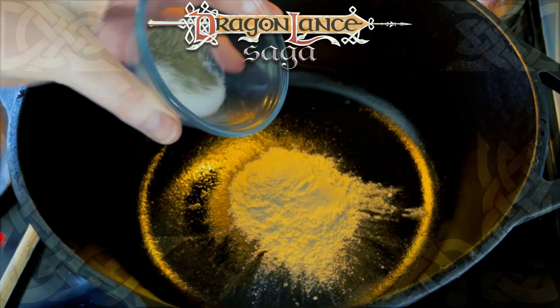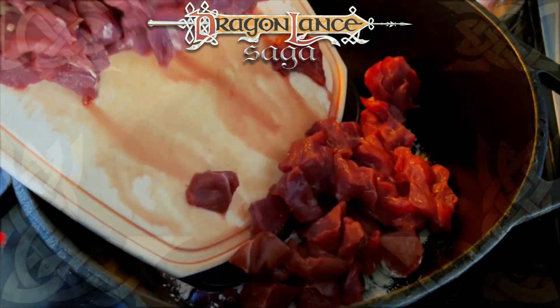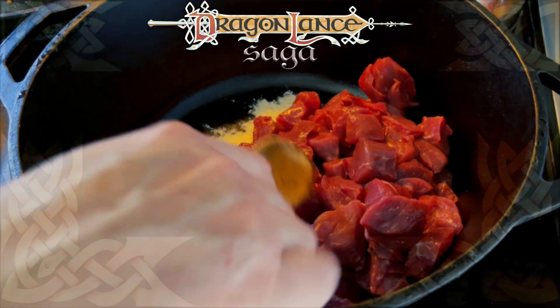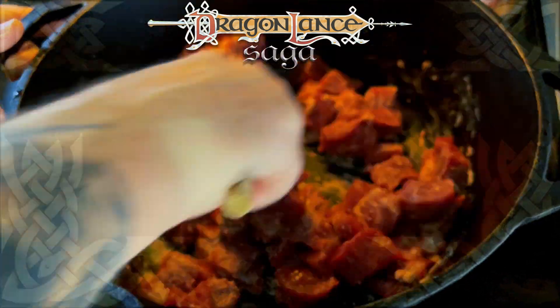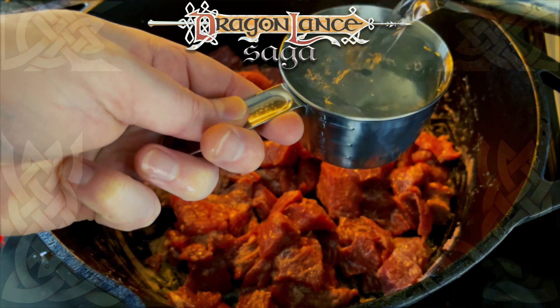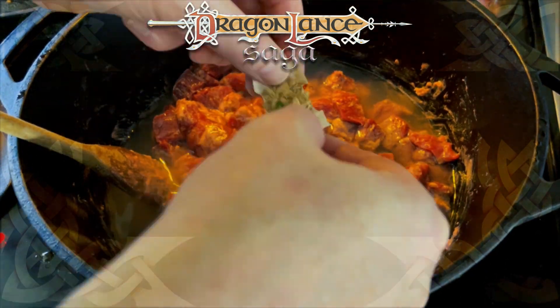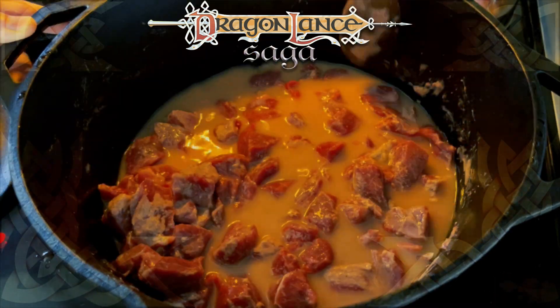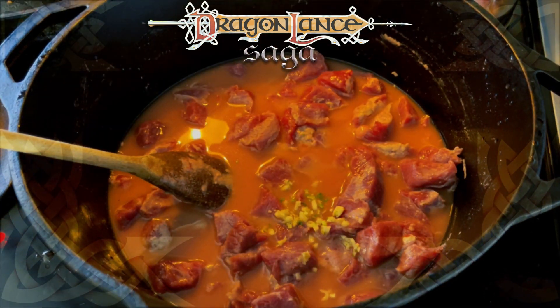I'm using a cast iron dutch oven, because once we move to cast iron cookware, nothing else will do. I added 1/4 cup of flour, 1 teaspoon of salt, and 1/2 teaspoon of black pepper. I mixed them together and added the stew meat, coating the meat as much as possible. I do have a bit more meat than is called for, but that's how our butcher packaged it. Next, I added 2 cups of boiling water with the bouillon cubes, mixing it to help disperse the cubes.